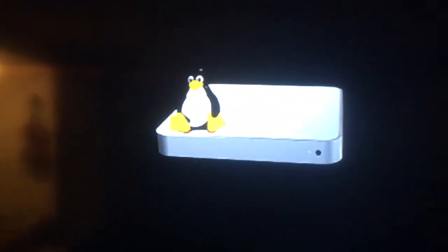As you can see, that's the little Linux guy on top of the Apple TV and he's doing his thing.